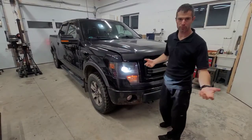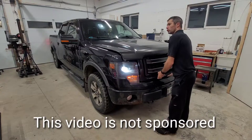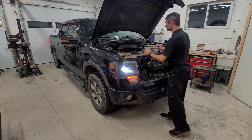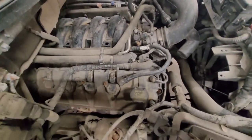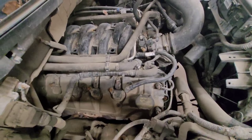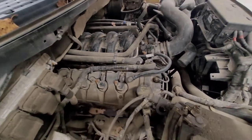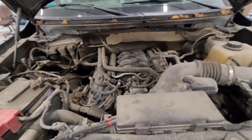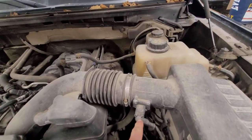We're going to start with the obvious — an oil change, because he needs one. This is a 5-liter Coyote engine, as far as I can tell. We're going to do the oil change and also change the spark plugs, the air filter, and of course the oil filter. There is no serviceable fuel filter or cabin air filter on these trucks. We're also going to clean the mass airflow sensor.